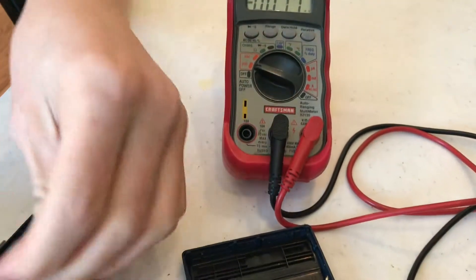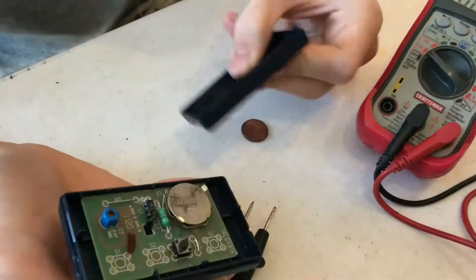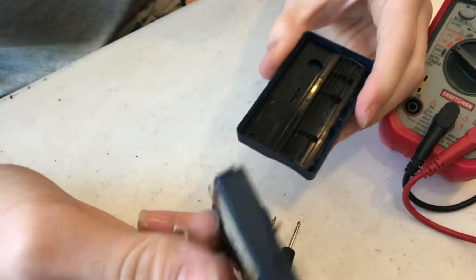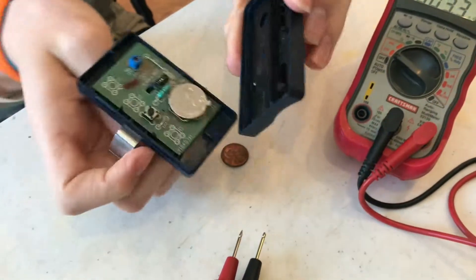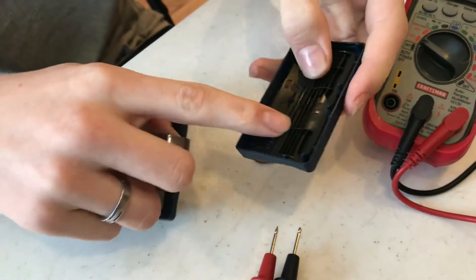So this is fully charged and ready to go. Whenever you're putting this back together, it's a good idea to have it upside down when you click it on, because if it's right-side up it'll just fall right out. So have it upside down, lined up, and click it back together.